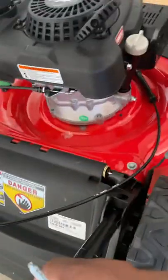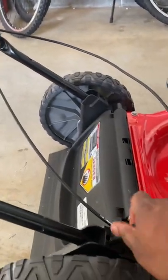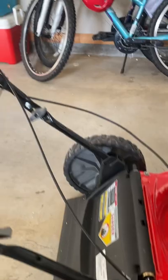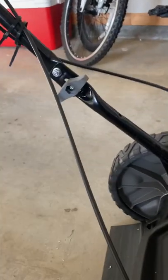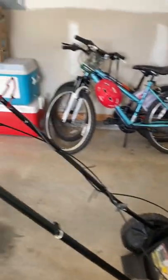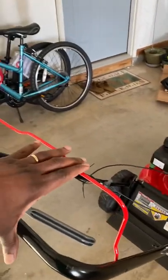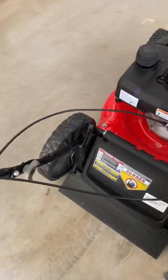Let's find this hole over here. It's easy to find the hole — it just seemed difficult because I'm holding the camera and doing this at the same time. Now your handle is fully extended. Let's try this again: pull this back, and now pull on the recoil starter. There it comes.